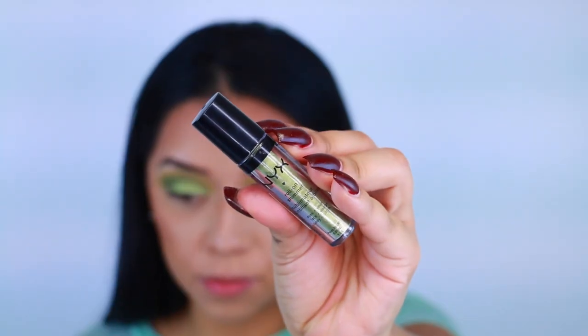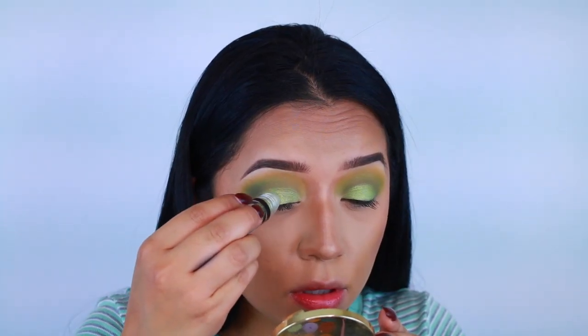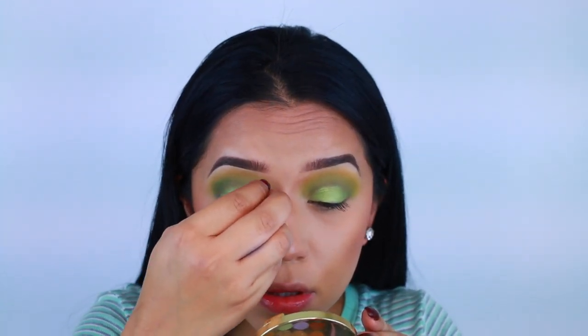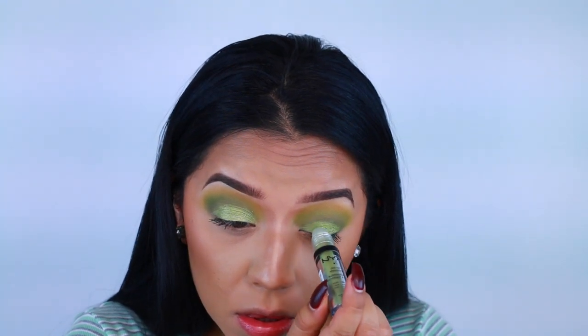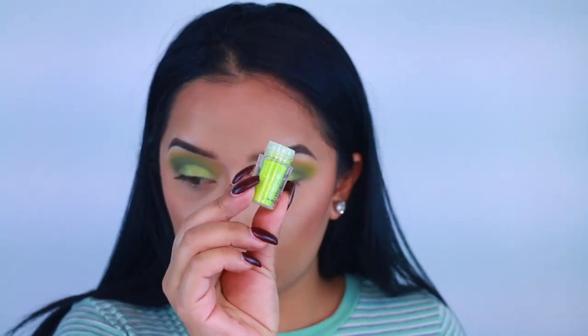I'm going to pick up this NYX roll-on shimmer in the color Olive. It's a very pretty shimmery shadow — it has a tiny bit of glitter but it's very iridescent, it is so pretty and they're so inexpensive. I don't know why I haven't tried these before, but now I want to own every single one of them. I got mine at Ulta.